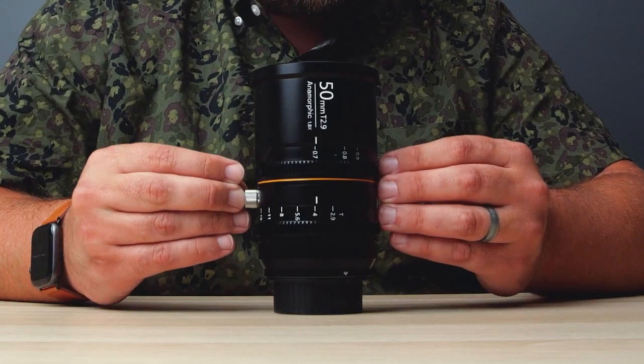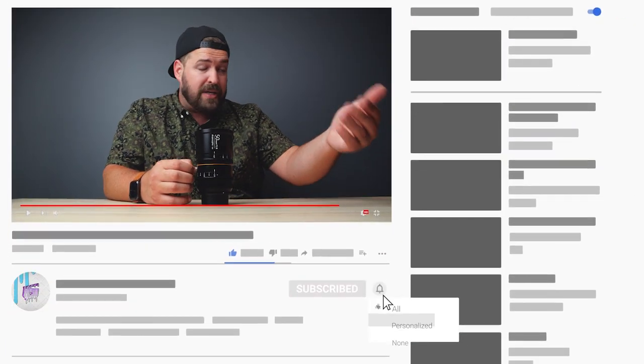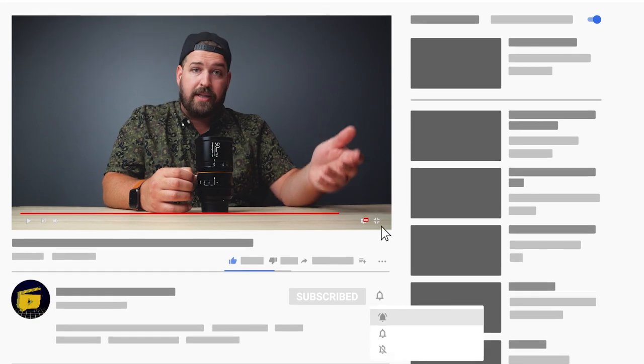This is the most recent of that trend — this is Great Joy's 50mm T2.9 anamorphic lens. As always, you will find the chapter markers below in the description, as well as in the playhead at the bottom of this video, so if there's anything you want to repeat or skip ahead to that's more relevant to you, that is how you would navigate that.